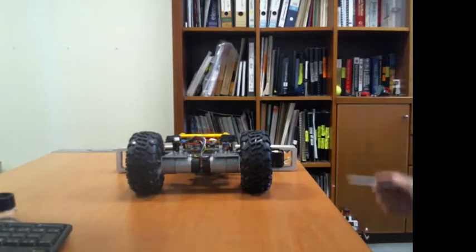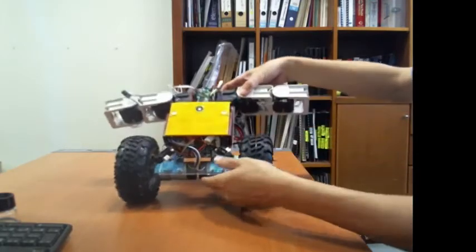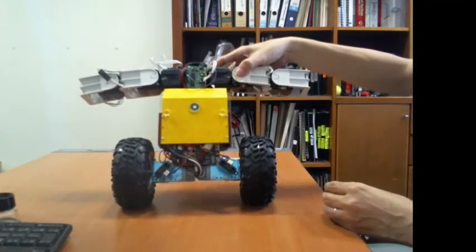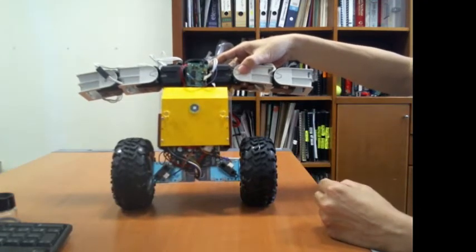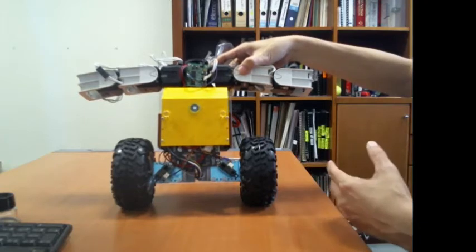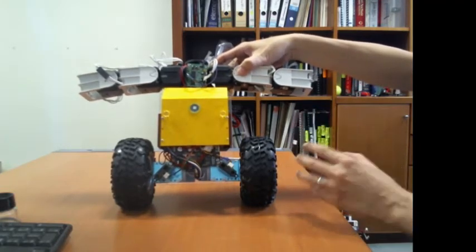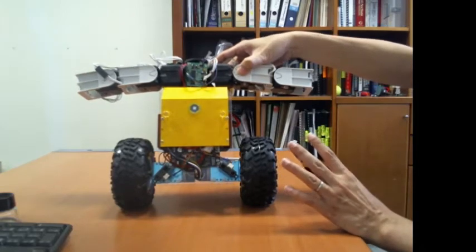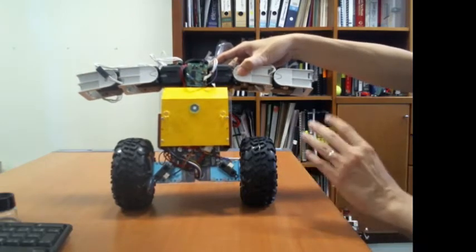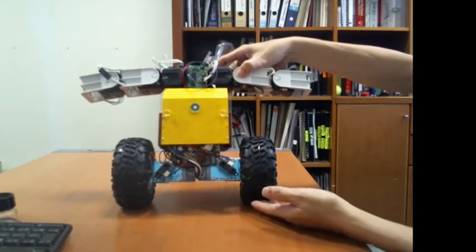Today I'm going to share a quick update on the latest robotic project that I'll be working on. This is a self-balancing robotic platform — it is slightly bigger and heavier than the previous machine that I have constructed. When completed, this will be roughly about four kilograms in weight.